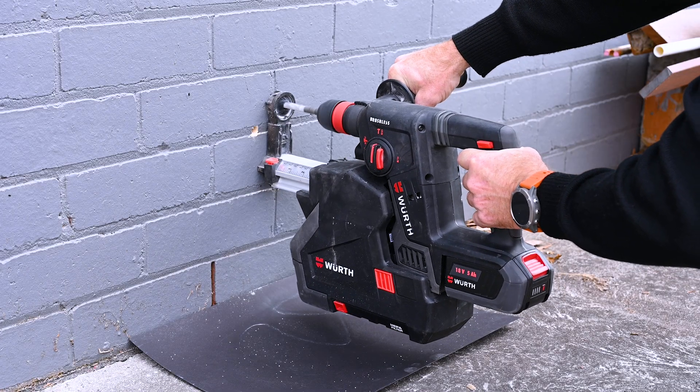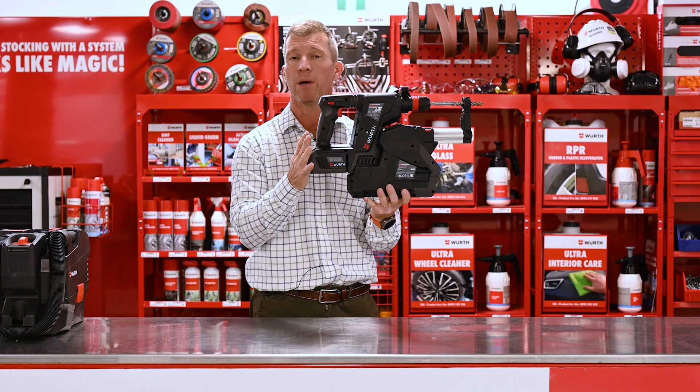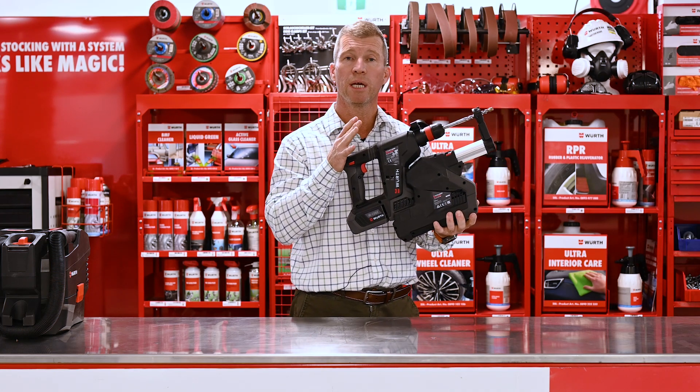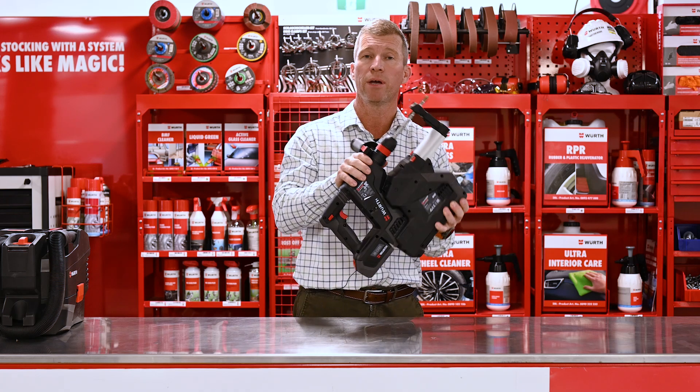Very easy to use, very easy to connect to the hammer drill, and of course it runs off the 18 volt battery of the hammer drill itself. So a real game changer — make sure you get yourself a dust extraction attachment for our M-Cube hammer drill.